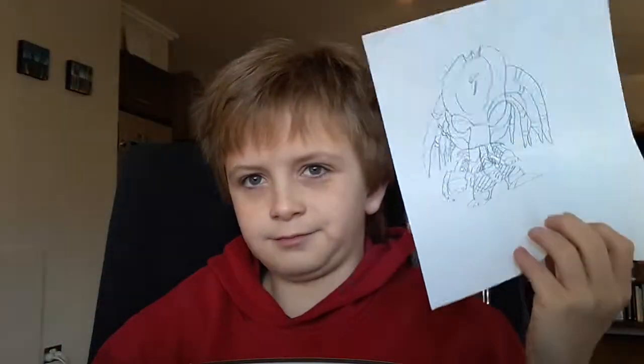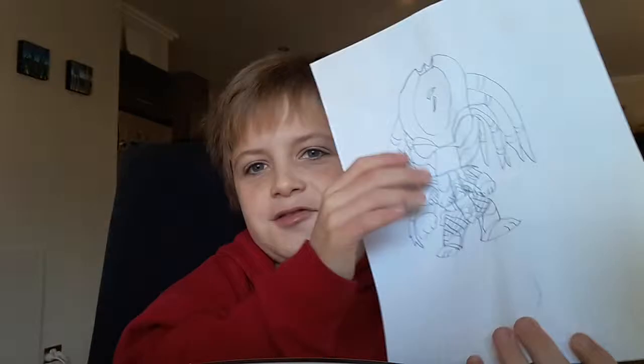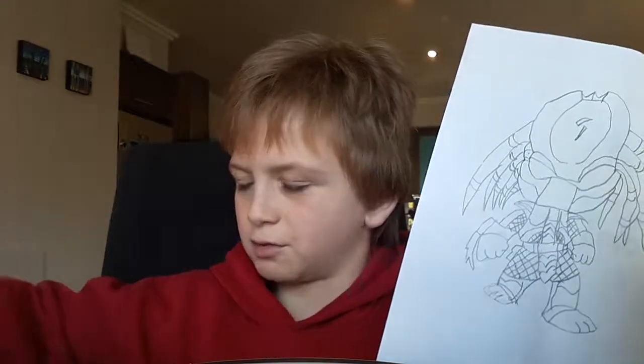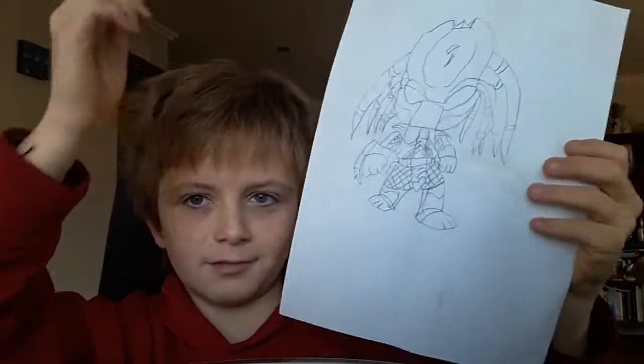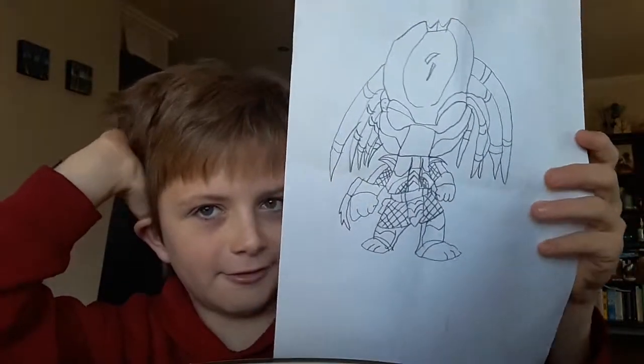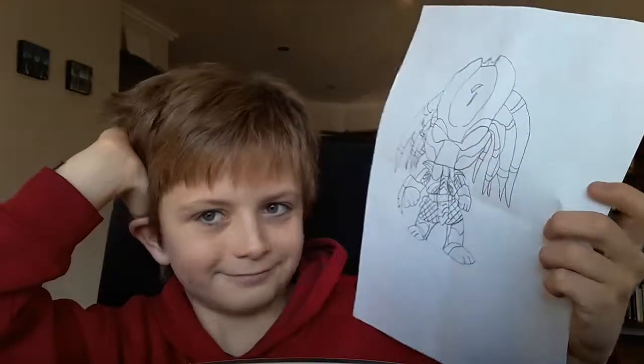Oh, by the way, today I finished my Predator picture. I drew this at school - well, I started it at school and finished it here. I made a Xenomorph one as well. For aliens, it's pretty tough. They're pretty cool.